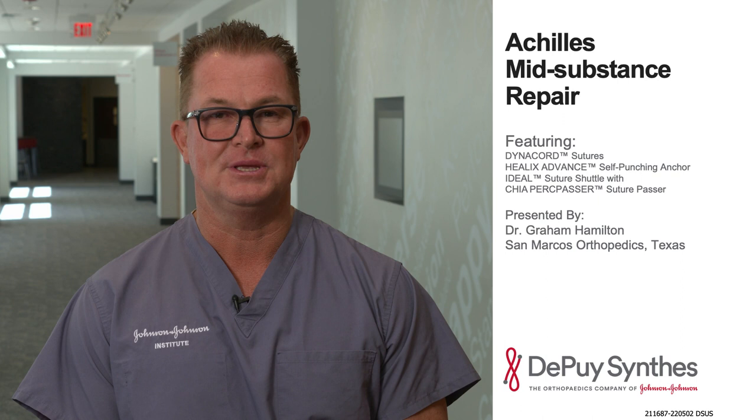My name is Graham Hamilton. I'm a foot and ankle surgeon from San Marcos, Texas. Today we're going to talk about mid-substance Achilles tendon repair with the Mitek Nautilus Anchor System.